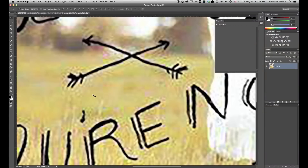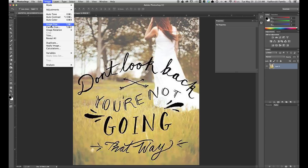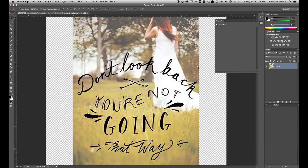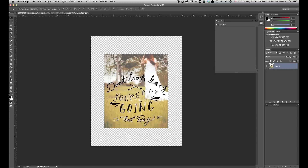I'm going to zoom out here with Command-0. The next thing I want to do is change my canvas size to be 8x10 so I know how big I need to make this image. So with a width of 8 by a height of 10, I'm going to click OK. Command-0 to zoom out. Now I'm going to take this layer and scale it up to fit as much of it as I can in the 8x10 canvas that I set up.